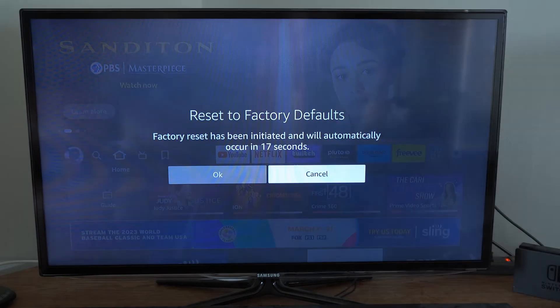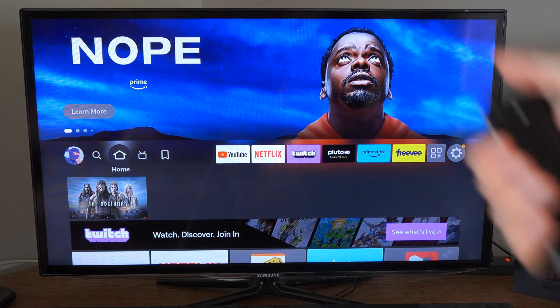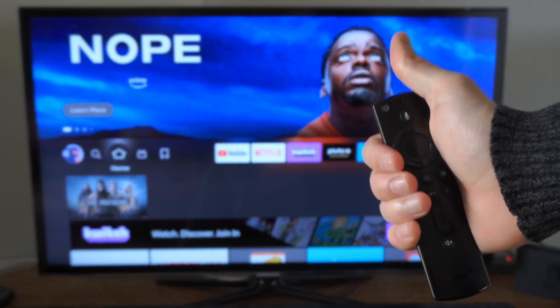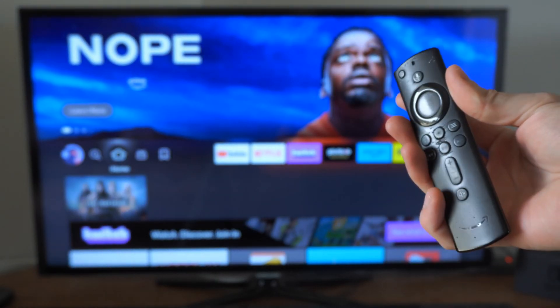Hold this down and it will erase all the data and personal information off your Fire Stick and restart it like it was new. Hopefully this video did help you guys out. Leave a thumbs up and subscribe to my channel down below for more tech videos coming up next on Your6Tech.